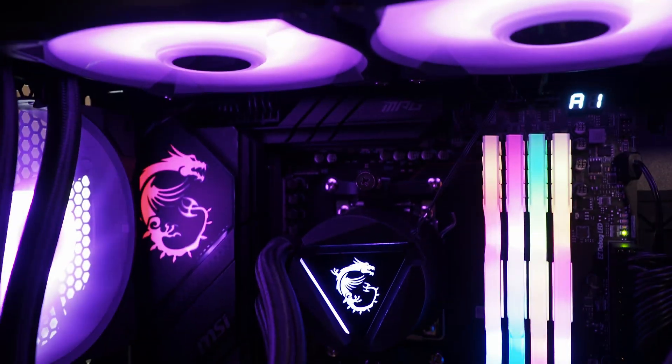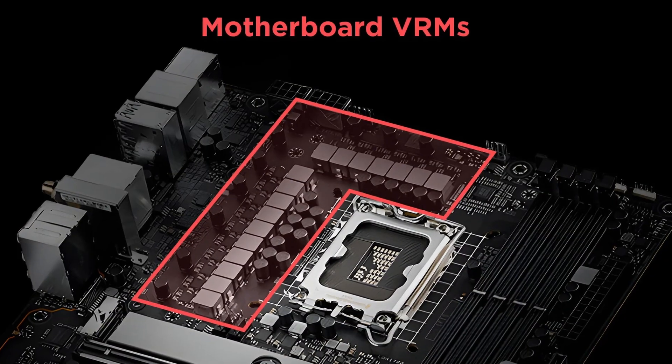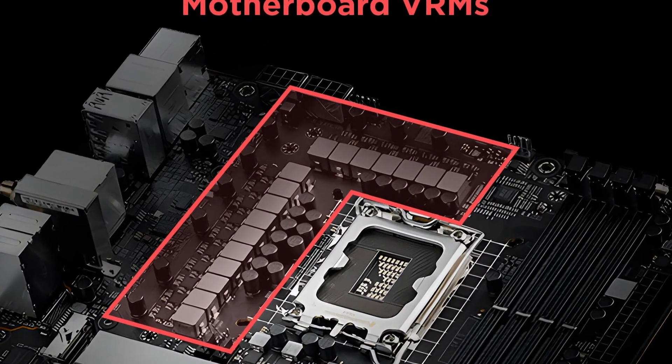When looking to review or purchase a motherboard, the principles remain static — there are certain things we have to look at. Those are things like the socket or chipset, being an X670 or Z790, to make sure the CPU is compatible. The generation of components — PCIe 4, PCIe 5, PCIe 3, DDR4, DDR5. VRM is also important because if you're going for a more powerful CPU, you want the motherboard to complement the power draw of that CPU.